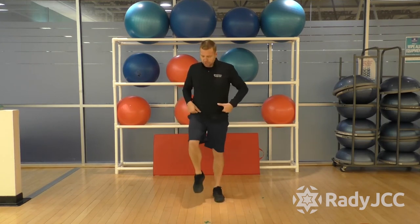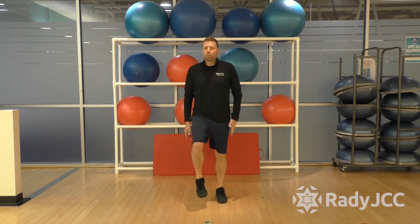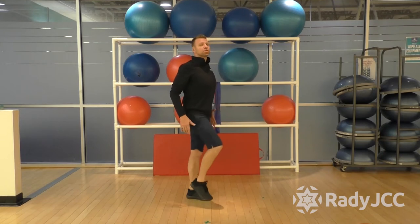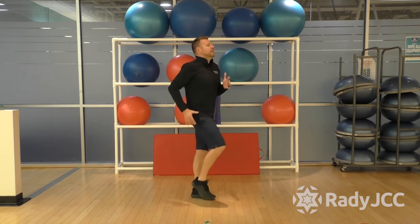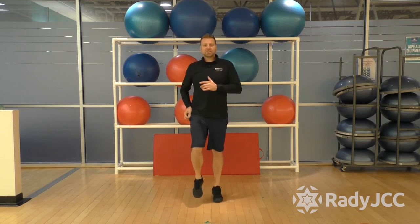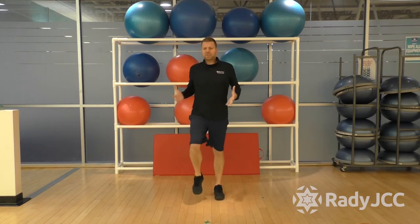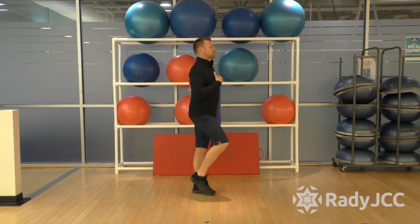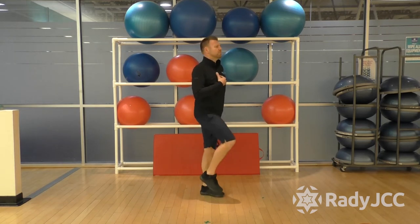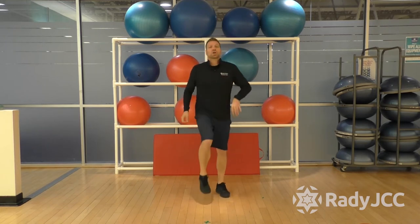Let's go back to our march. Sit up nice and tall again, rolling those shoulders back, squeezing those shoulder blades behind you, staying tall. Always remember — lifting your head to the ceiling is a good cue, especially when you're warming up or doing anything standing. You want to keep that strong spine, tall spine at all times.